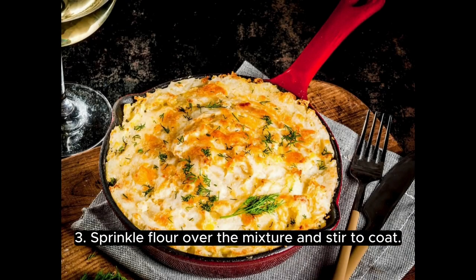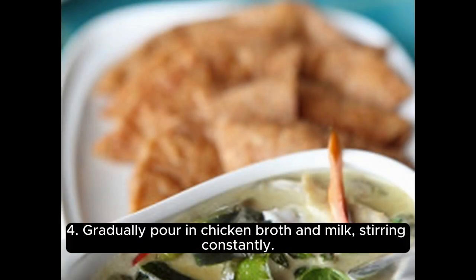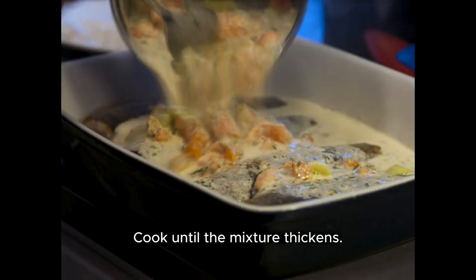Sprinkle flour over the mixture and stir to coat. This will help thicken the filling. Gradually pour in chicken broth and milk, stirring constantly. Cook until the mixture thickens.